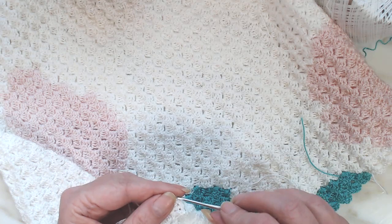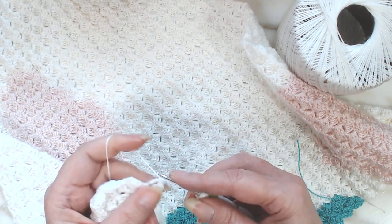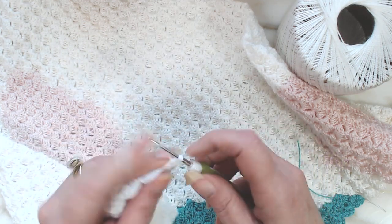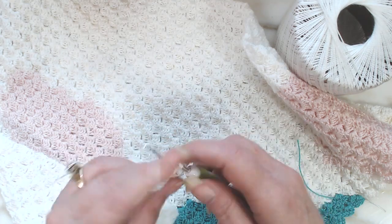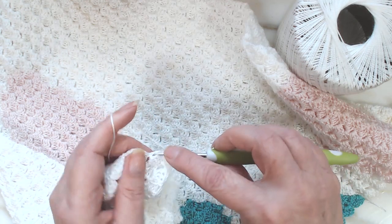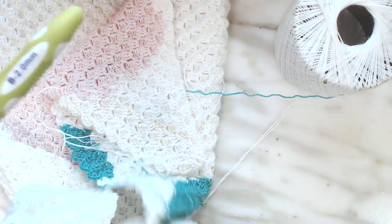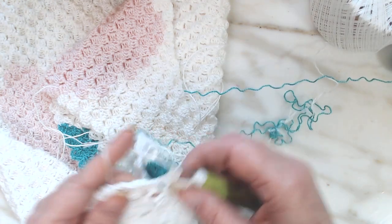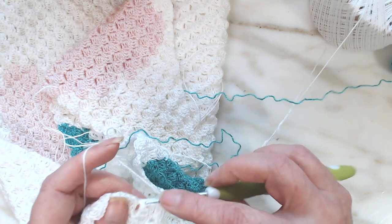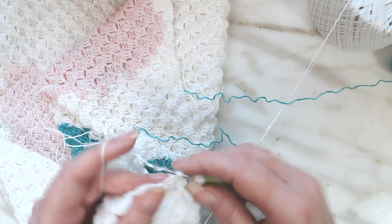So I'm going to turn sideways and do my chain 3. I did a single crochet there, so I'm going to do a chain 2, and then put 3 double crochets and go right back up. Every row messes your yarn up — I think about every 20 rows I straighten my yarn up, and I apologize for that.